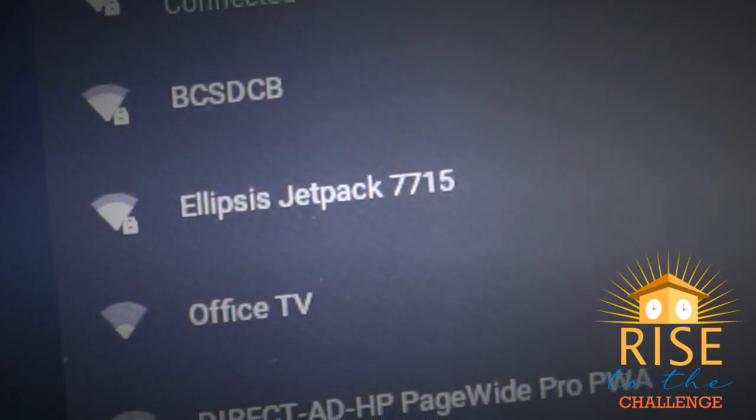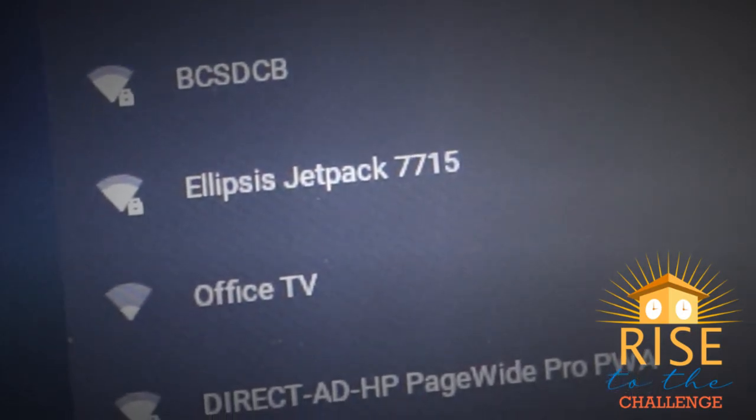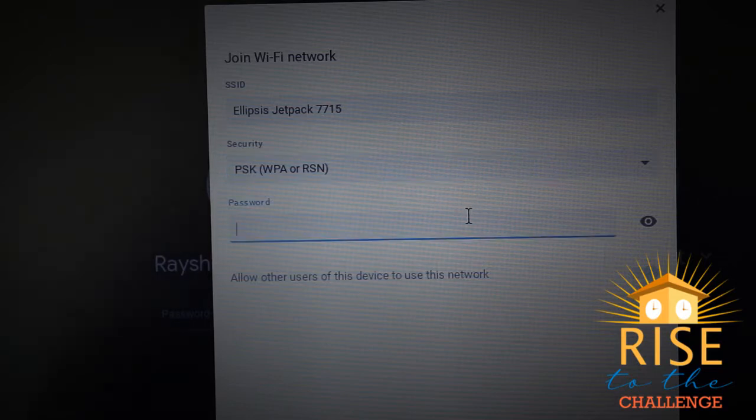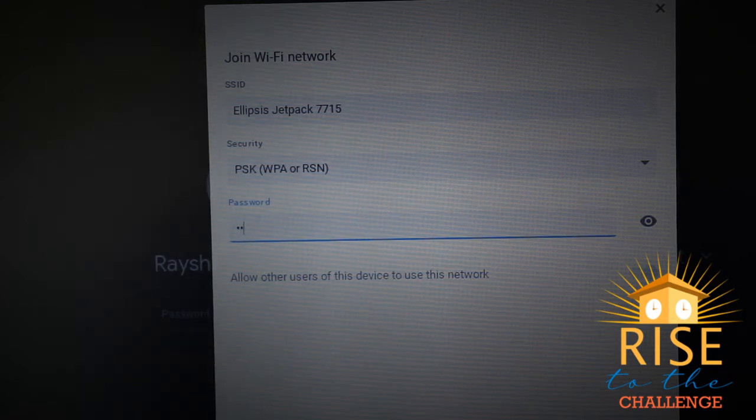In my case, I will click on Ellipsis Jetpack 7715. Once the name of your Wi-Fi has been clicked, a new window will appear. The name of your Wi-Fi will be auto-populated and security should say PSK. All you have to do is type in your password and click on Connect.